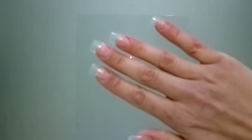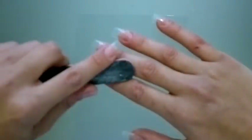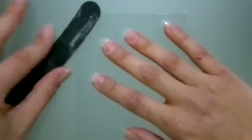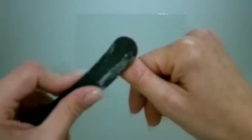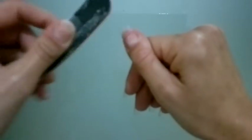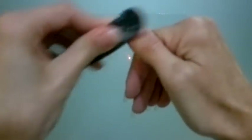I'm going to file the other fingers as well. Now I've filed the other fingers and I'm going to file the top of the fake nail tip and my nail as well, so I will apply the primer.